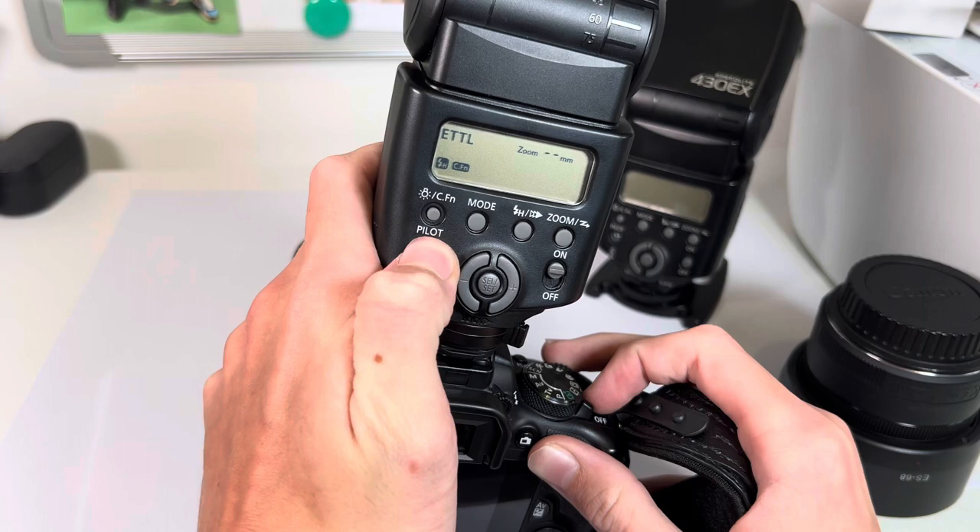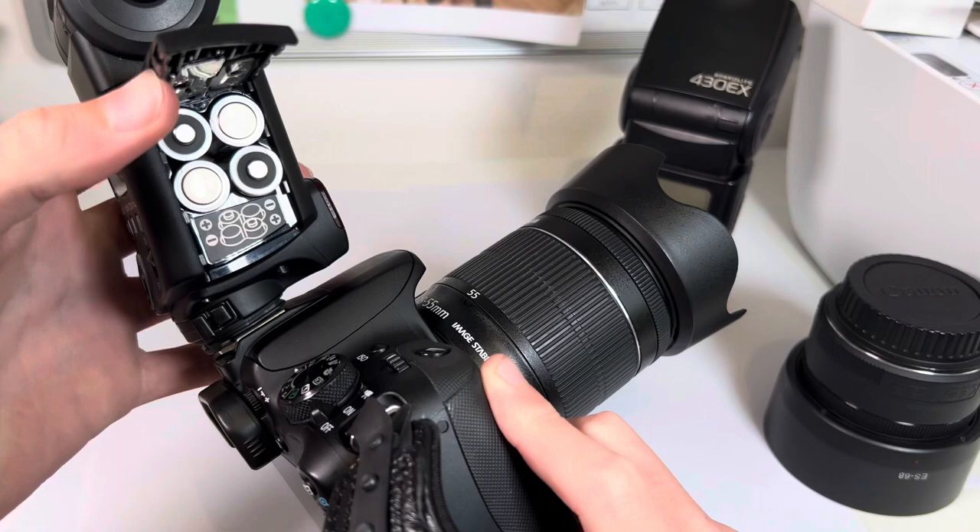You've got manual and ETTL which is basically an auto mode for the flash. And that is the pilot button where you can make it flash by just pressing it for testing.